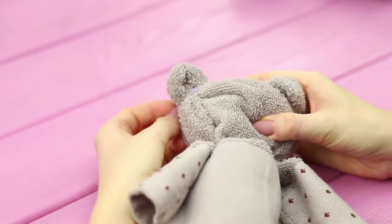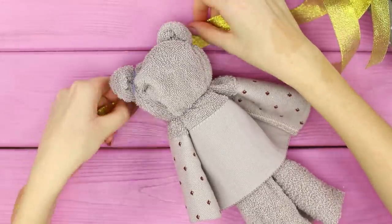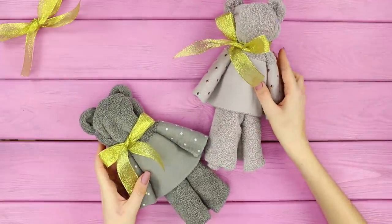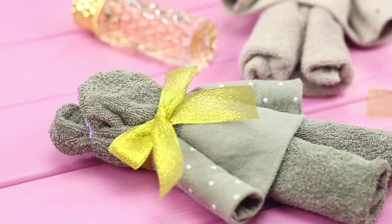With the help of the same rubber band, make the ears. Tie a golden bow around the neck. These terrycloth teddy bears might be easy to make, but they look really impressive!